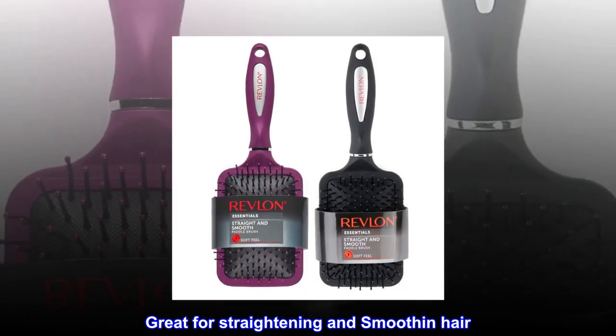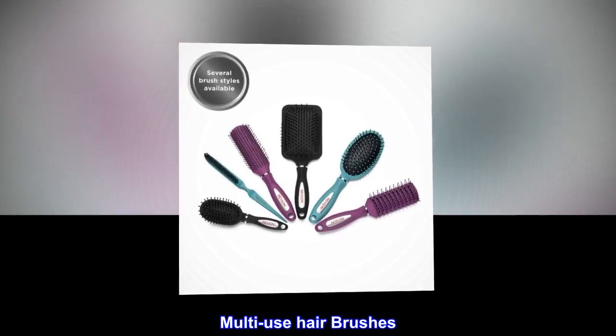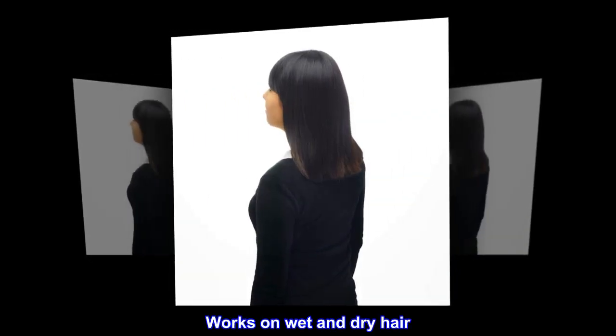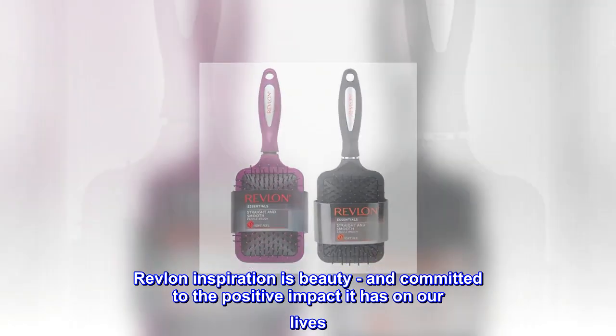Great for straightening and smoothing hair. Rubberized finish. Multi-use hair brushes. Soft brush bristles. Works on wet and dry hair.